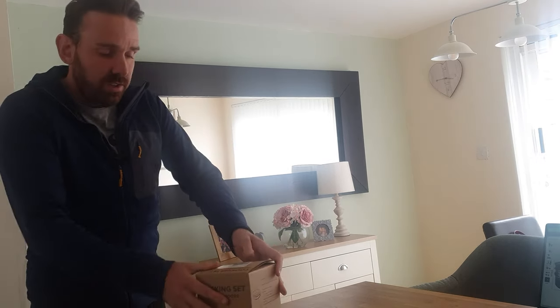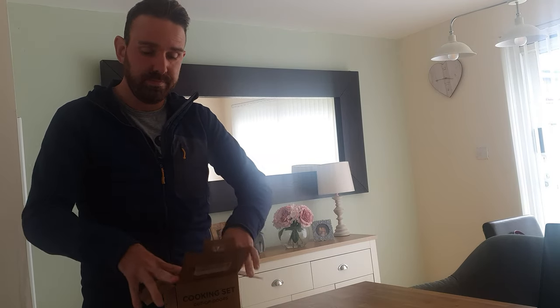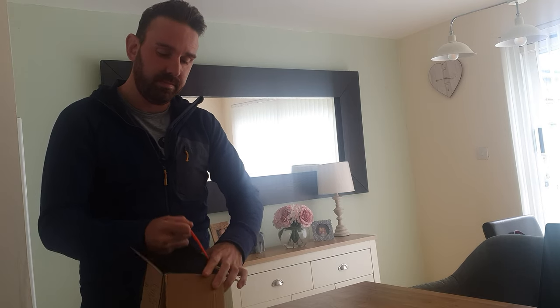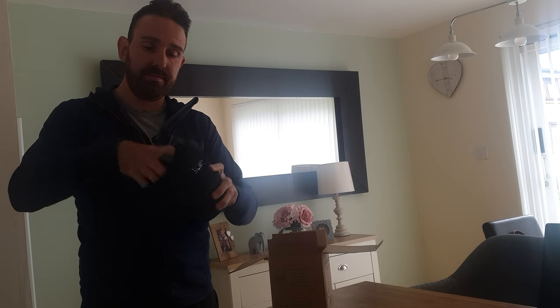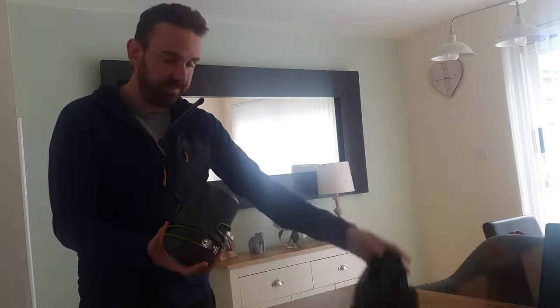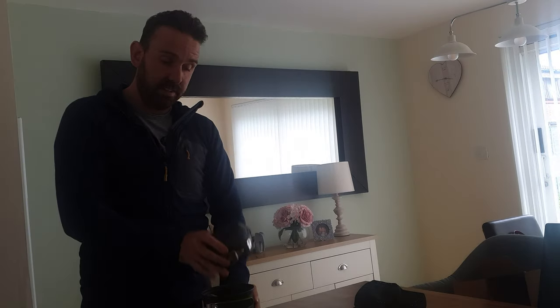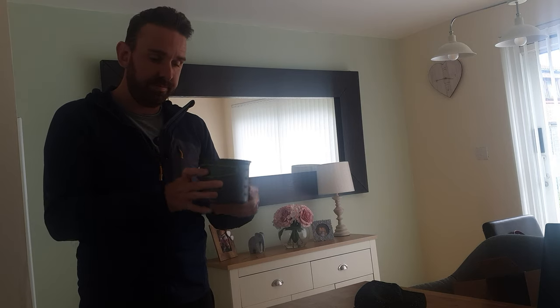So the unboxing — it does come in a lovely black mesh holder, and it comes in two parts, two tubs. Inside, wrapped up in bubble wrap, is the burner as well.